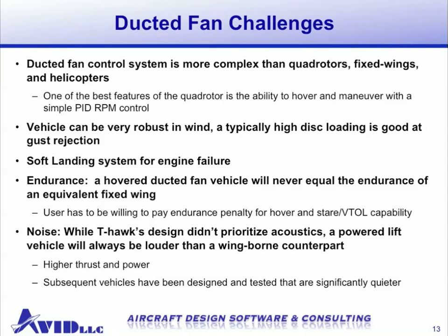A soft landing system for engine failure is another challenge. Endurance is also a consideration: a hovering ducted fan will never equal the endurance of an equivalent fixed wing of the same weight or size. A user must be willing to pay some endurance penalty for the added capability of hover and stare, which increases surveillance value, the VTOL capability, which reduces logistics footprint, and the small form factor. Finally, noise can be a challenge. While the T-Hawk's design didn't prioritize acoustics, any powered lift vehicle will always be louder than a wing-borne counterpart. However, subsequent ducted fan vehicles have been designed that are significantly quieter, so a quiet ducted fan is feasible.